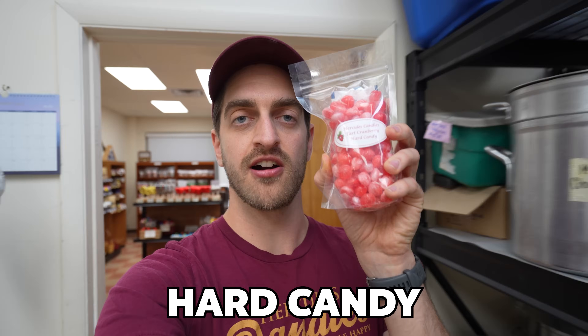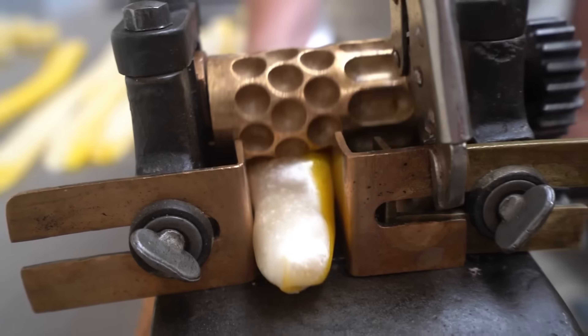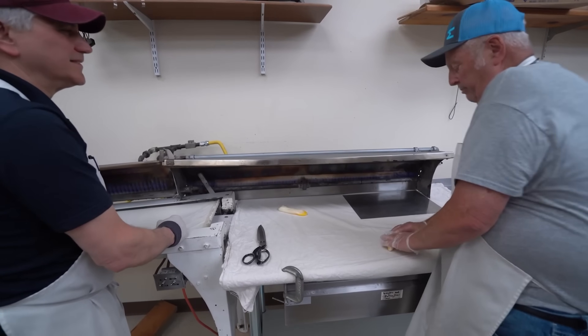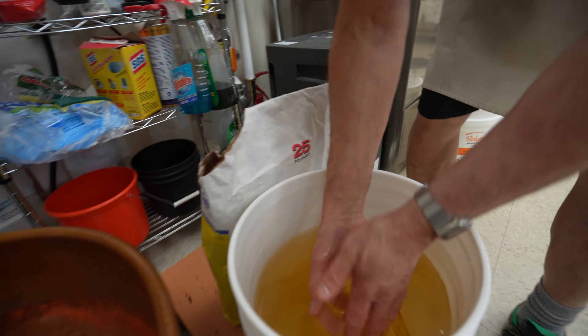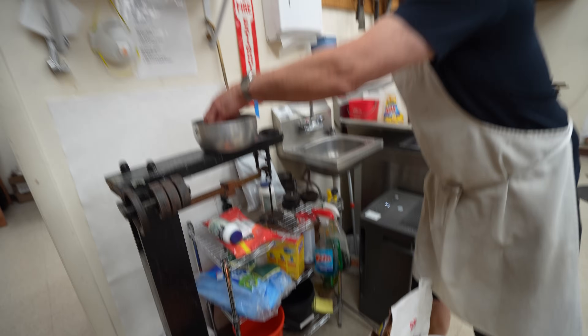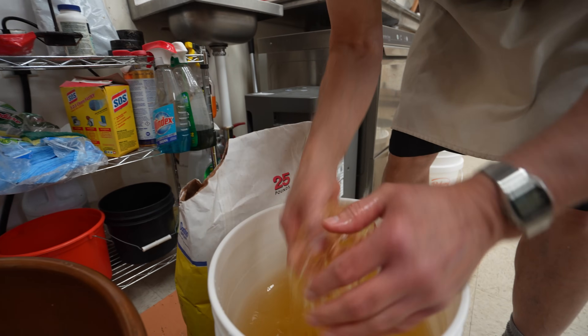Today we'll be making our cranberry flavored hard candy, and we'll be using the new hand crank that you might recognize from a video we did recently where two candy makers came all the way from Wyoming just to deliver us some candy making equipment. Have you seen other candy makers that have a scale similar to ours? No, I haven't.